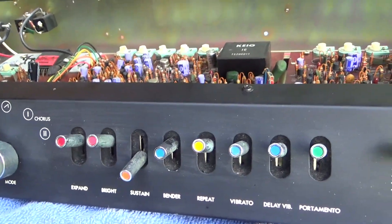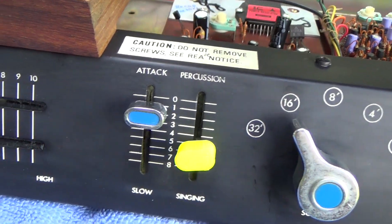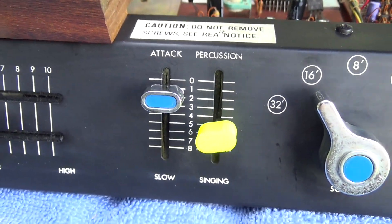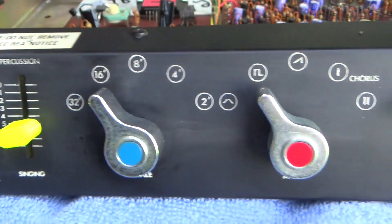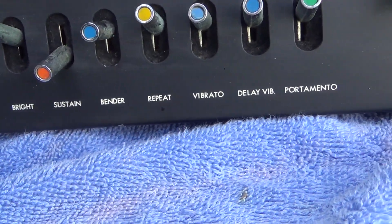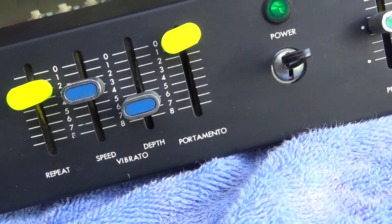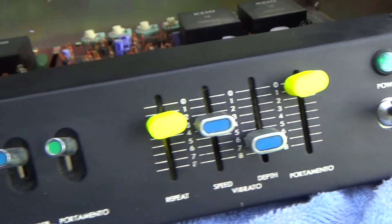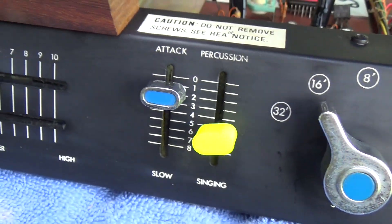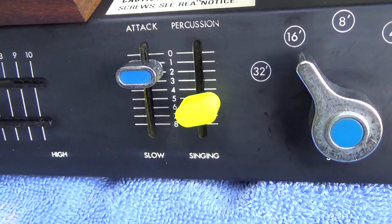How does a mini Korg work? It doesn't have the normal controls because they hadn't been fully established. Bob Moog had his controls kind of set, but Korg was still doing their own thing. The controls are labeled: expand, bright, sustain, bender, repeat — some of the terms make sense, others take a little explanation, especially the traveler and singing versus percussion.